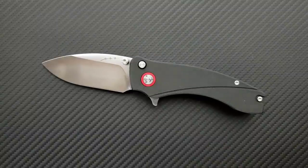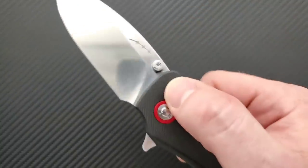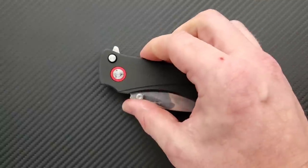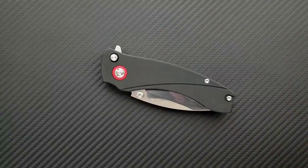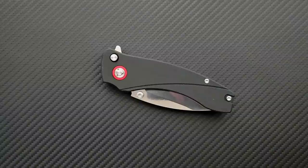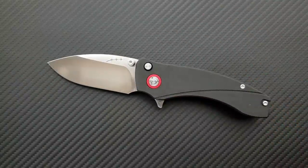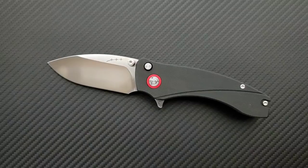You don't necessarily need three means of deployment on a knife, but if you can get them all on there without taking away from the utility of the knife, then you get to enjoy and deploy the knife the way that you want to, or fidget with it the way that you want to. I have no complaints about the deployment.